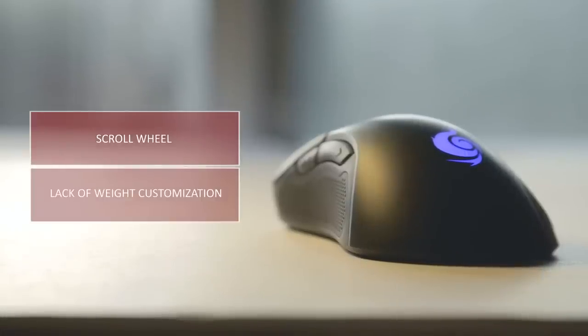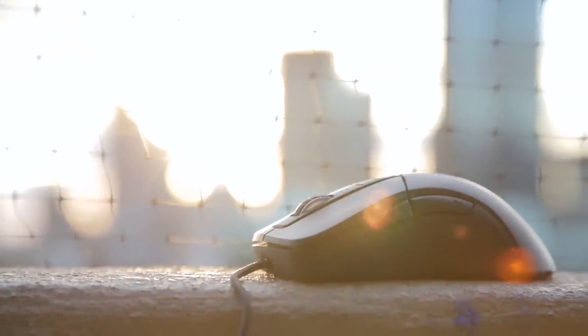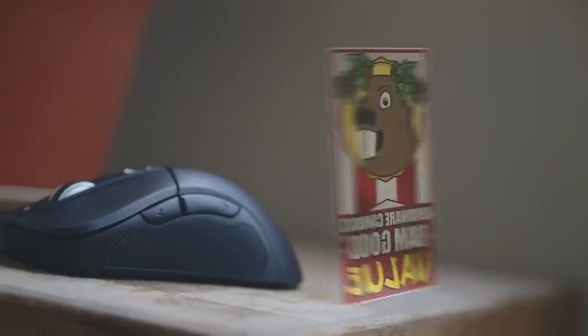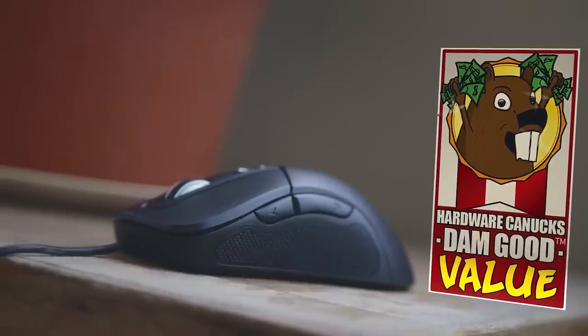Also, the mouse is fairly light, and the lack of weight customization means you'll have to adjust to the light form. At the end of the day, the Vizar doesn't disappoint at all for the price and should not be overlooked if you're in the market for one — we are giving it the Hardware Canucks Damn Good Value award.